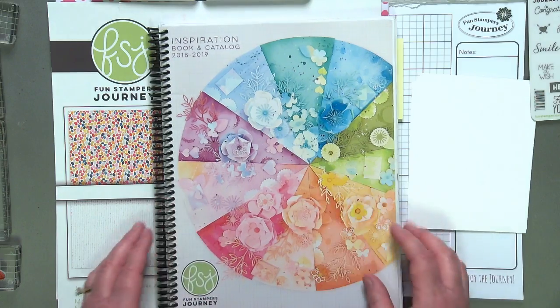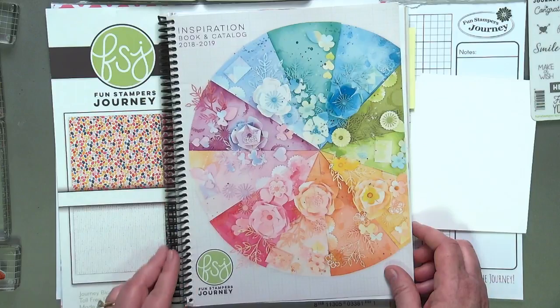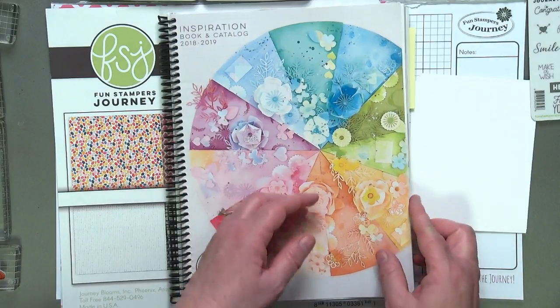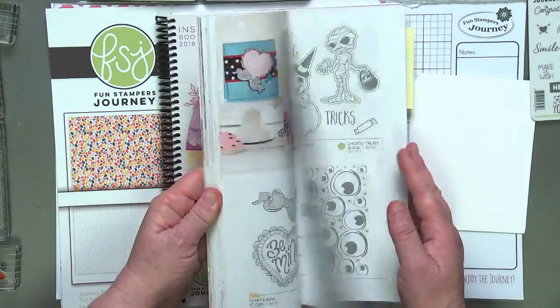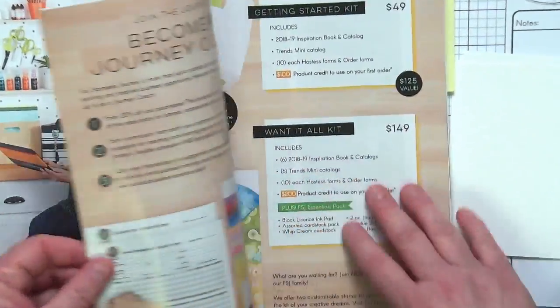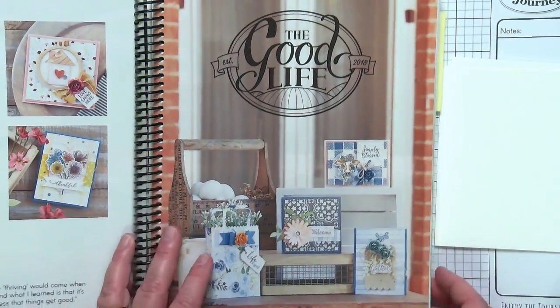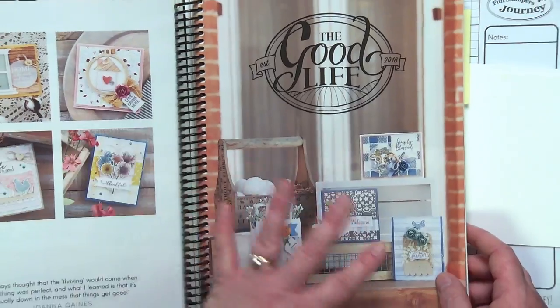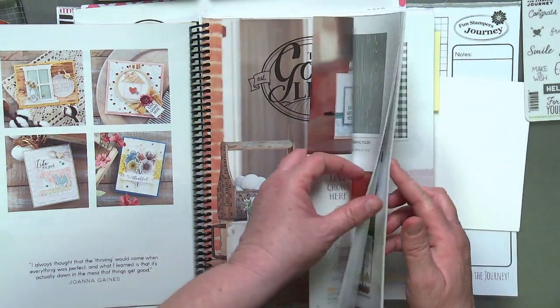So take a look at our Fun Stampers Journey catalog. This is my copy that's been bombing around everywhere — even had it spiral-bound. It's amazing, it's huge, it's got so many fun things. Right in the beginning we show off our collections, and collections are things we've grouped together that really work well together product-wise.